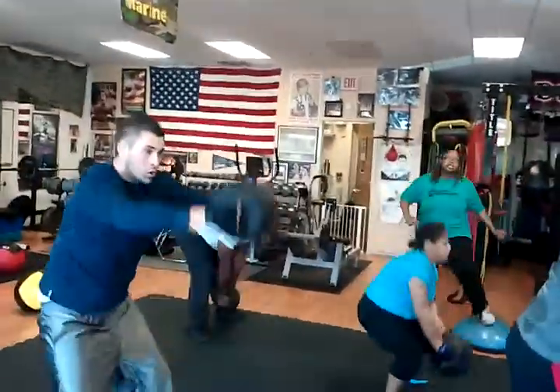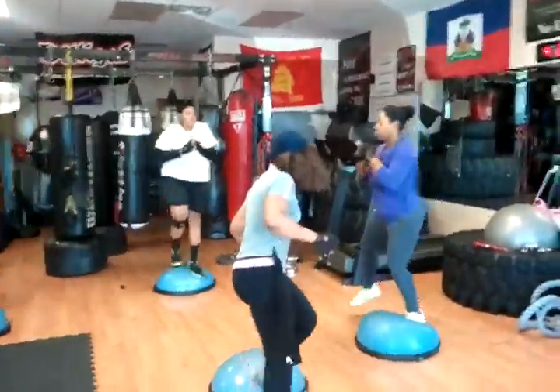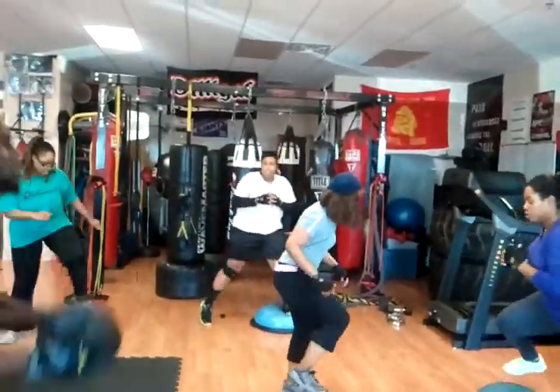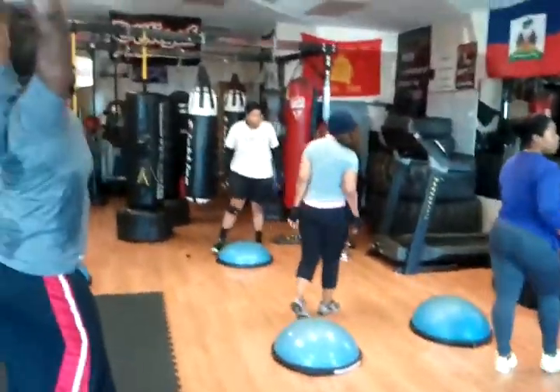Back straight on these chops — you're not leaning over at the waist. One foot stays up on that fast shuffle; one foot stays up and it's a quick chop side to side. One more for the round.